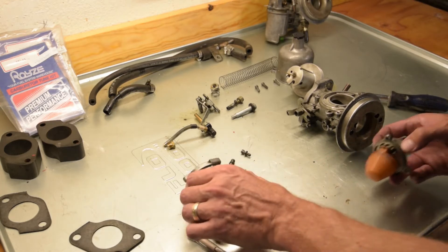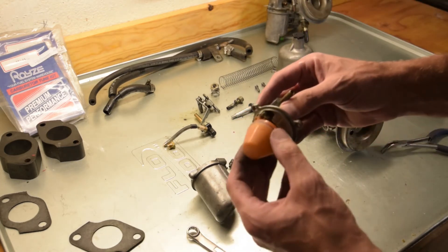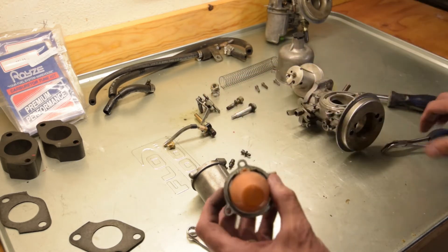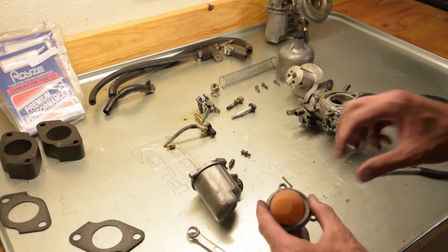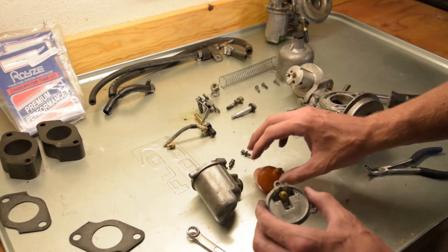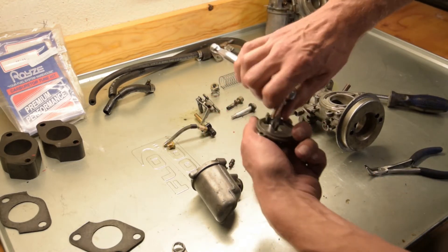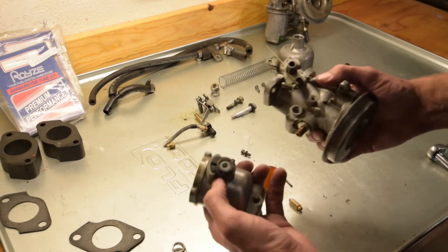Now that we've taken most of these parts out — keeping everything in order and in line of where they come out — we're going to go ahead and take the fuel float out. There is a side to this that has a knurled mark, so we're going to take it from the knurled mark out. We're checking to see if there is any fuel left over.